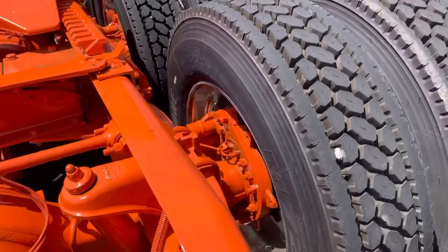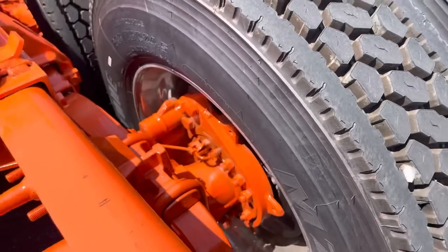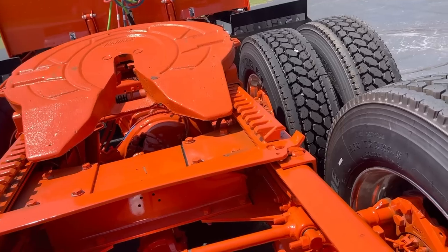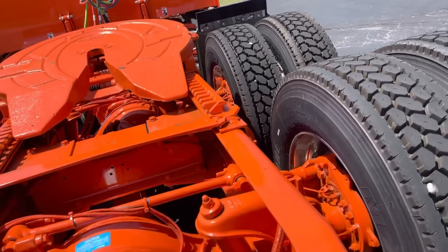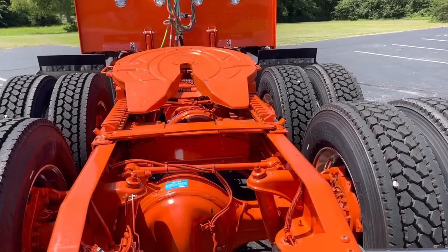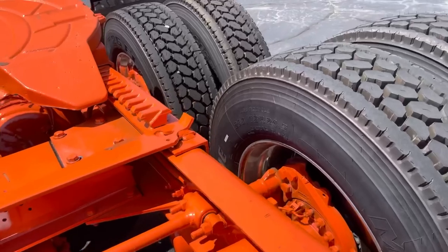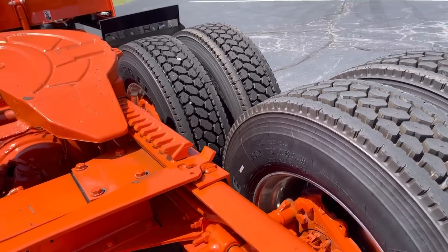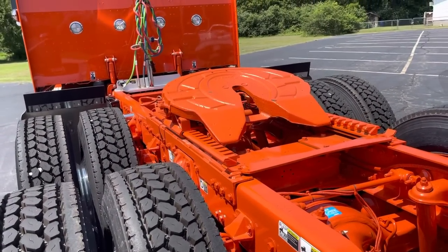Low-low air leaf suspension. Disc brakes all the way around. For some of you guys who still haven't driven a disc brake truck — it's life-changing. You won't drive anything else. The drum price versus the disc price isn't enough to matter, and the maintenance is zero. Very common to see 700,000-plus miles out of a set of pads without needing rotors. Not to mention a couple days of downtime you'll save never putting the brakes on it.